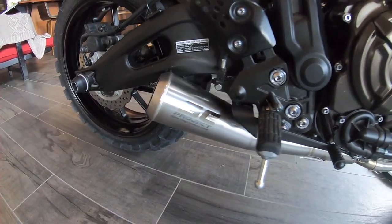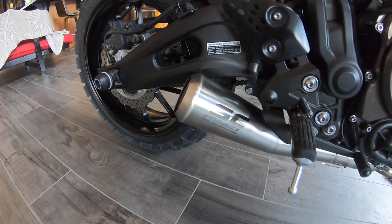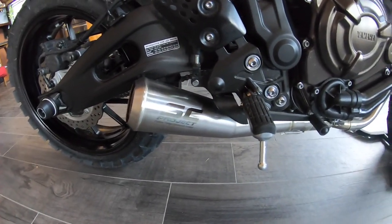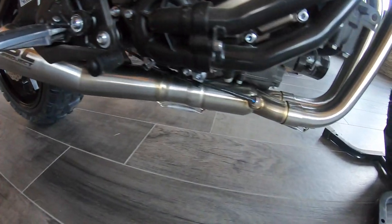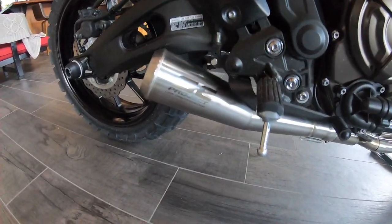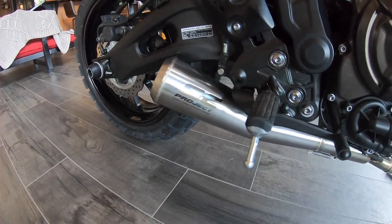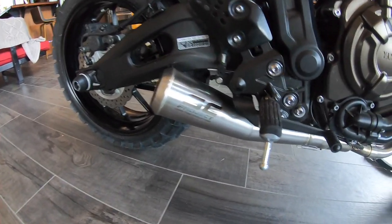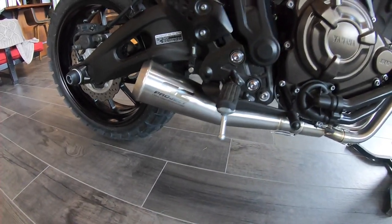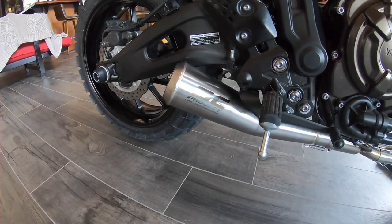I usually use Zard exhausts in my builds, but their site wasn't helpful this time. Everybody's using SC Project for their builds, so I thought what the heck, I'll use an SC this time. Really happy with it — it looks super sick, beautiful, and the welds are gorgeous as they say about SC. The material is really nice too. My only thing is it's not nearly as loud as a Zard, which could actually be a good thing if you're in a neighborhood. It's a good mid-level noise and I'm happy with that.